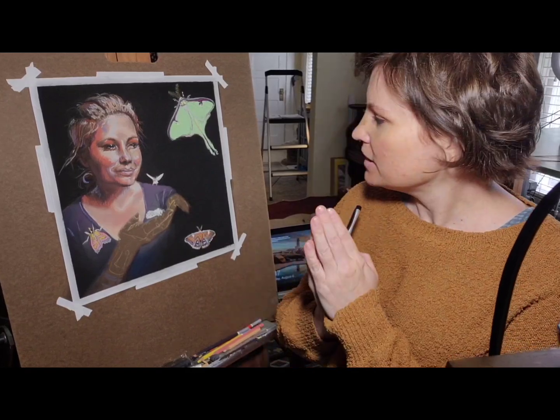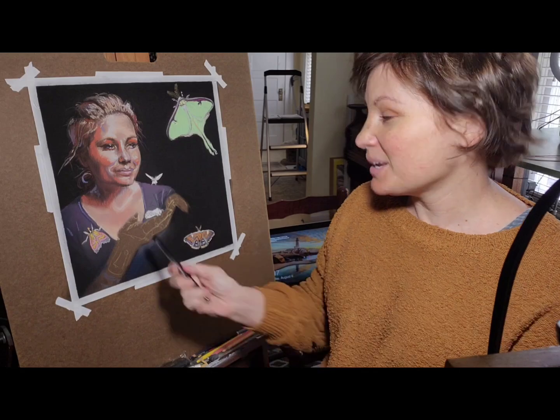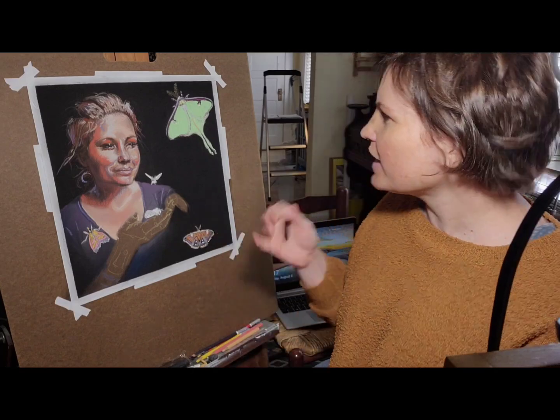Here we are again, and this week I am working on the rest of this painting. I'm gonna add more really cool amazing moths — they're just so cool and so much fun to draw. Then I'm gonna do my hand, which will be the most challenging part, and I'm thinking some fireflies too. So we'll see, and I hope you enjoy.